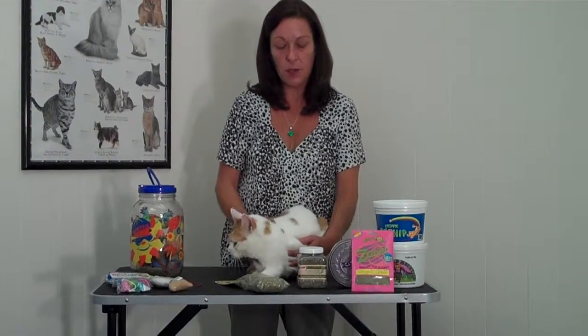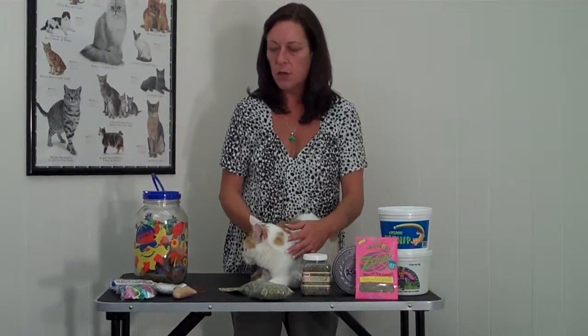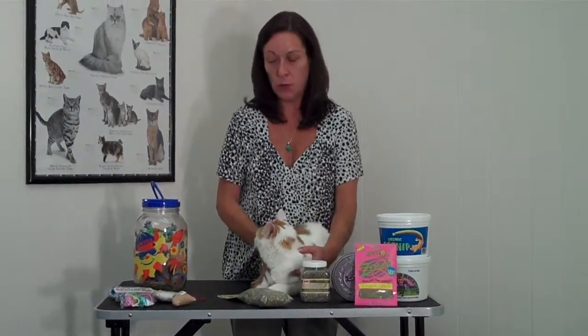Hi, I'm Valerie. I'm a pet care advisor. This is my cat Sawyer and today we're going to talk about how you can use loose catnip to rejuvenate your old cat toys.